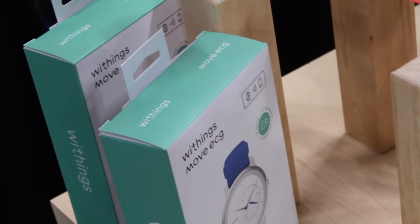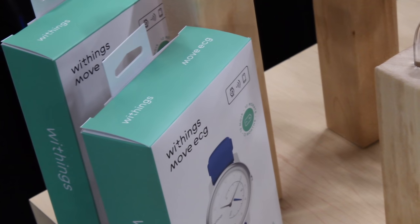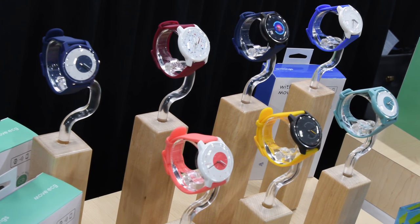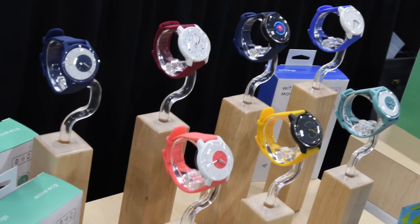Hey folks, Ray from DCRainMaker.com here. Take a look today at the new Withings Move ECG that was just announced here at CES 2019. What that is is essentially an activity tracker that looks like a normal watch, but you can go ahead and get a full ECG on it. That'll be a FDA-approved ECG device, very similar to the Apple Watch Series 4 that has ECG capabilities — but the Apple Watch costs like $400 and this thing costs $129.